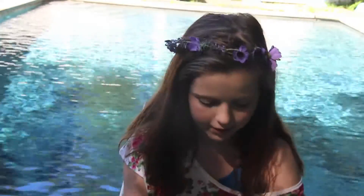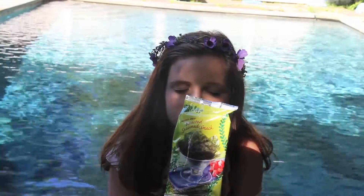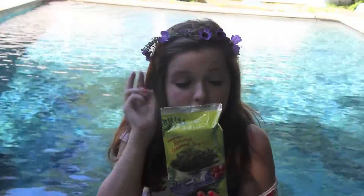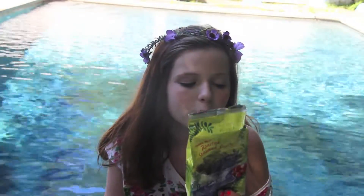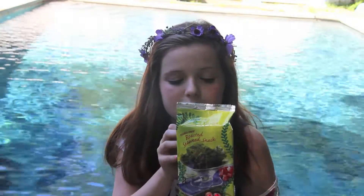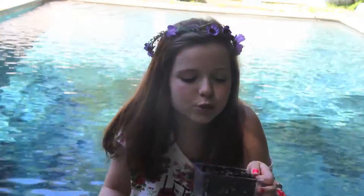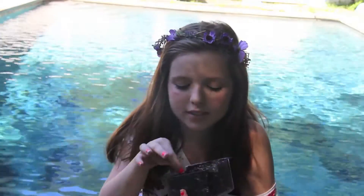Moving on to random favorites. My first random favorite is a food favorite. Can I just have a moment of silence to appreciate how amazing seaweed is? 30 calories for this whole thing, two grams of fat, no saturated fat, no trans fat, 50 milligrams of sodium, one gram of protein, and no sugar. The ingredients are just seaweed, expeller pressed canola oil, sesame oil, and sea salt. And it tastes exactly like sushi — when you put this in your mouth, it's like eating a California roll.